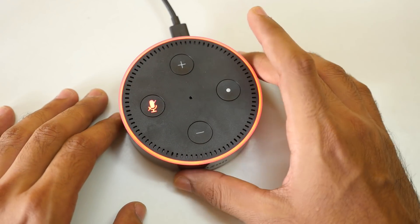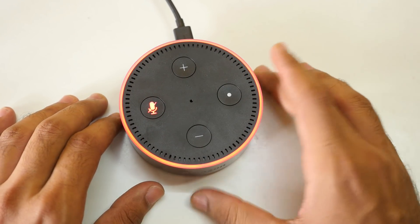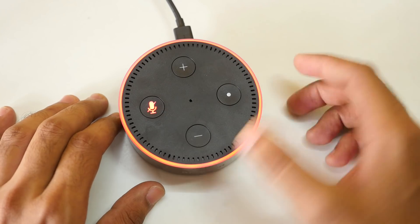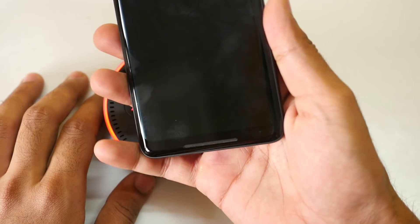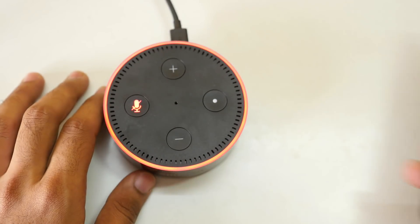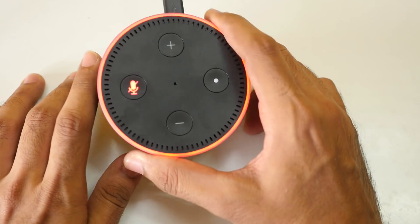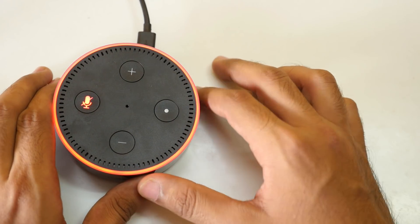If you want me to cover anything related to the Amazon Echo Dot, let me know in the comments — I'll try to cover it in my full review. I'm not fully happy with the Amazon Echo Dot as of now; I can't just squeeze it and ask anything I want, like telling a good joke instead of an engineer joke. Just kidding, it didn't actually offend me!